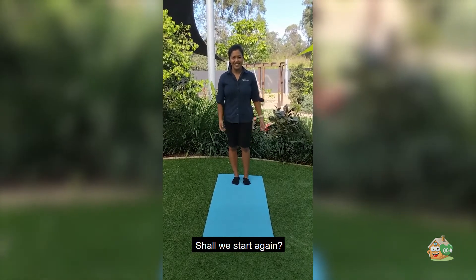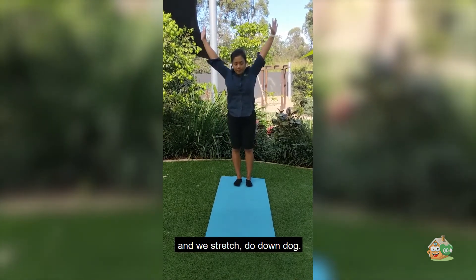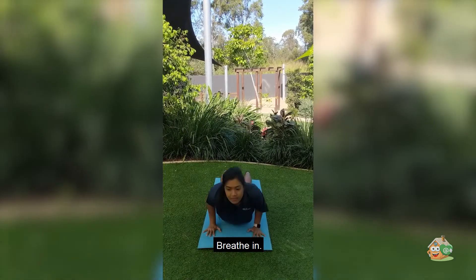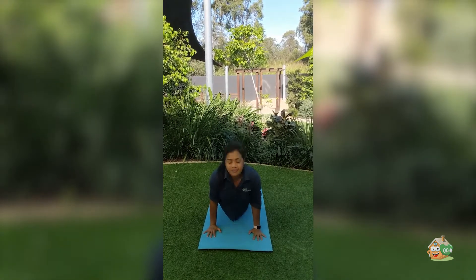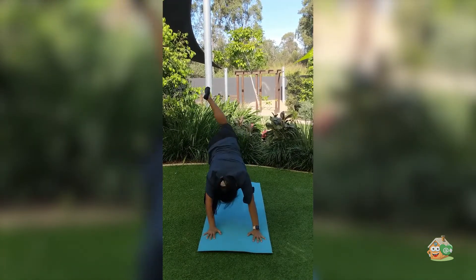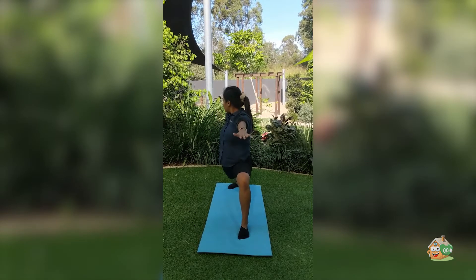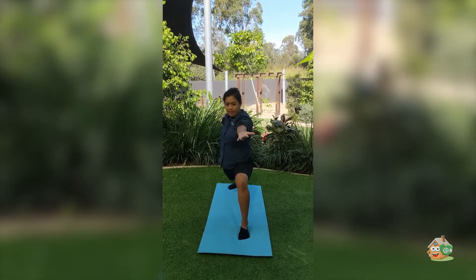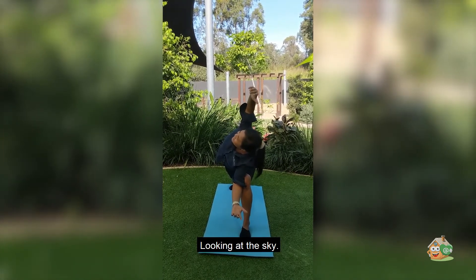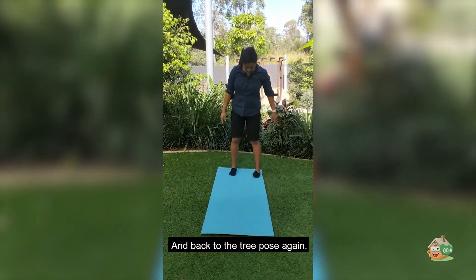And we'll do that a couple times. Shall we start again? You can do it, looking at the sky, breathe in, breathe out, and like a little three pose.